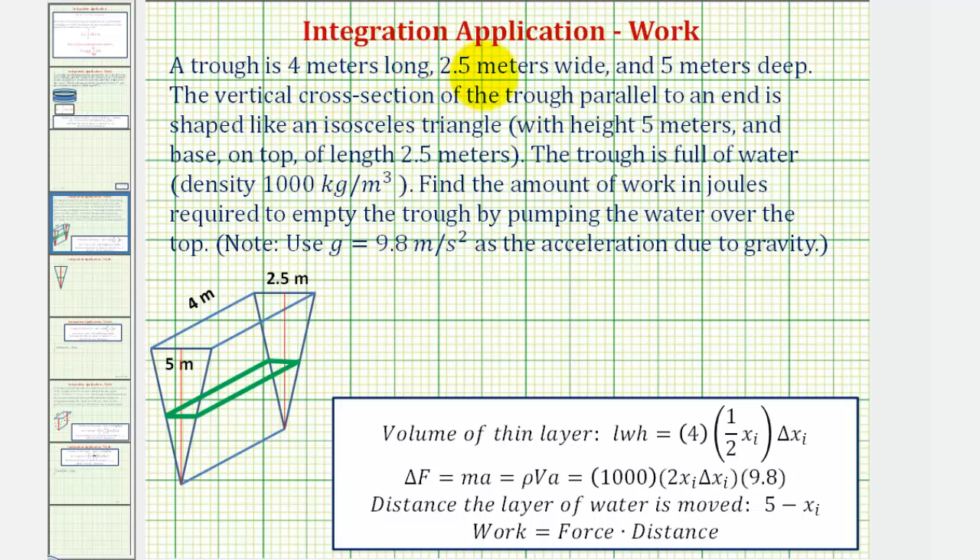A trough is four meters long, 2.5 meters wide, and five meters deep. The vertical cross-section of the trough parallel to the end is shaped like an isosceles triangle with a height of five meters and a base on top of 2.5 meters. The trough is pictured here. The trough is full of water that has a density of a thousand kilograms per meters cubed. We want to find the amount of work in joules required to empty the trough by pumping the water over the top. We'll also use the acceleration due to gravity given here.